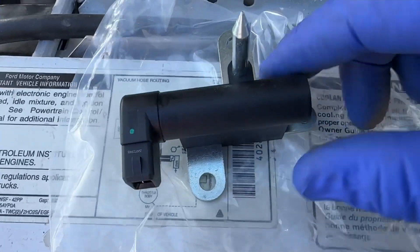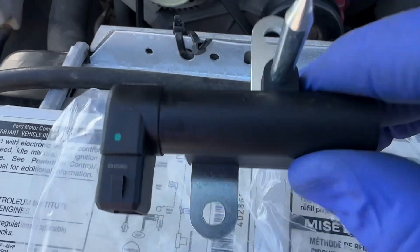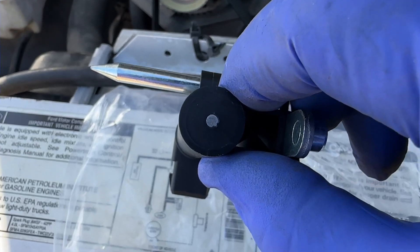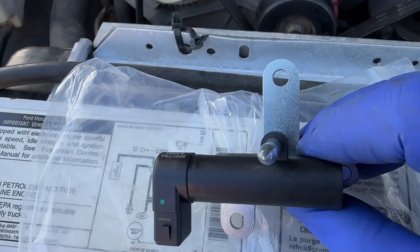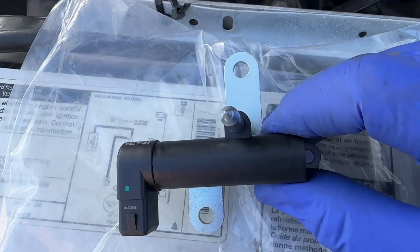So let me show you what you're dealing with. This is what it looks like. Here's your electrical connector — it's a two-prong. And then this is your pickup on that side right there. You have a lower bolt and an upper bolt, so let's go ahead and take that off.